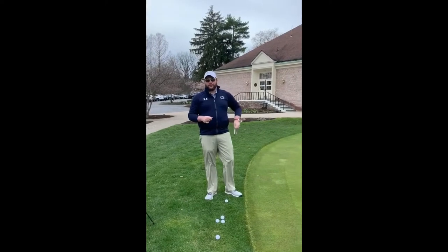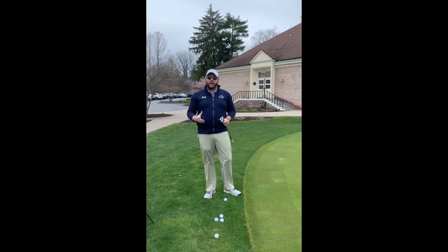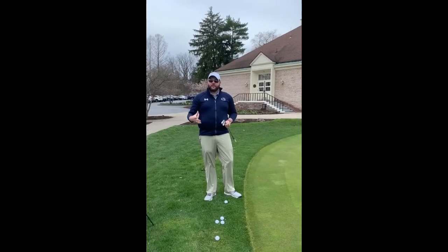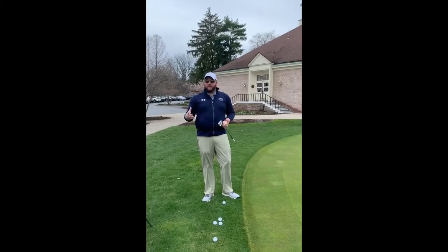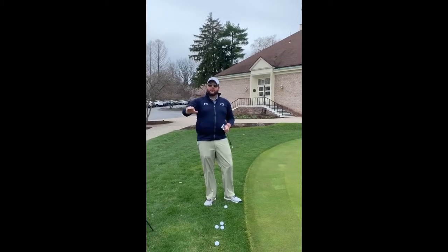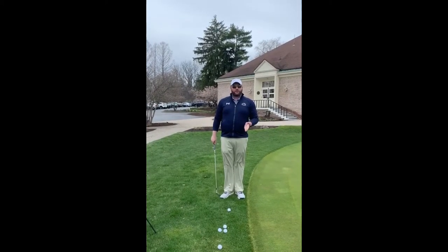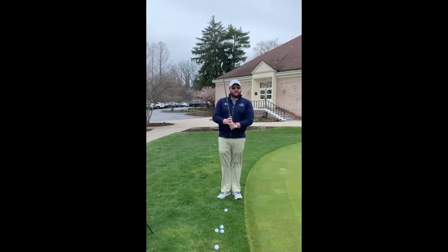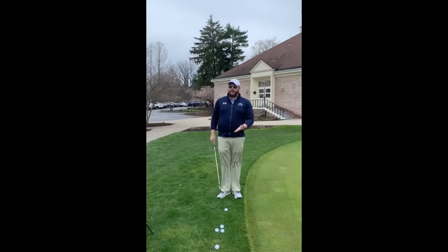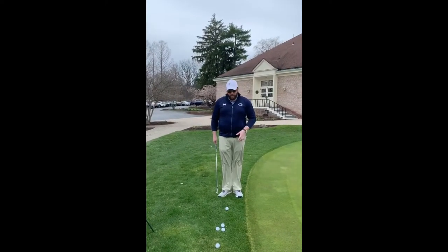For this chip shot, I'm going to be starting out with an 8-iron. It's the easiest thing to do, and what you're going to hear this referred to as is a bump and run. We're going to give the golf ball a little bump and it's going to run out to the hole. We're going to get in that same exact posture, that same exact grip we had before, and we're actually going to use the same exact swing — only going toe-to-toe.